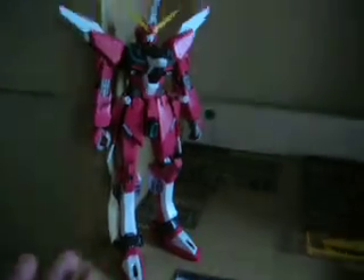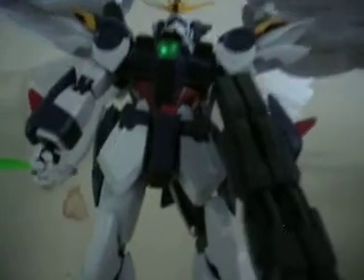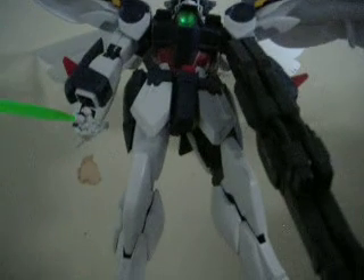I'm in the process of building him; hopefully it'll be done by today. Also, the video that I was in my possession is up here, which is the Perfect Grade Wing Zero Custom, and he is very hard to pose for some reason.